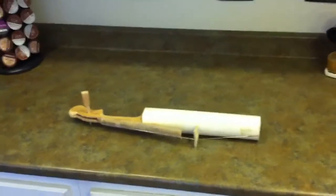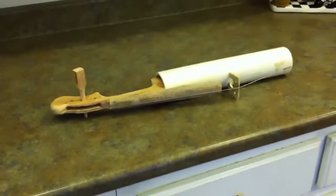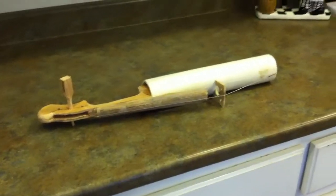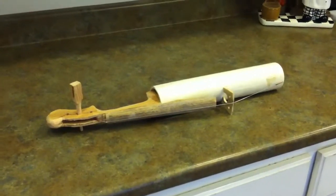That's what it looks like, and then I'll do three strings and fix up the pegs maybe. We'll see.